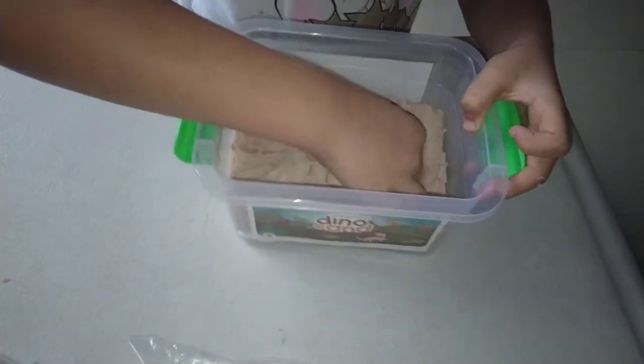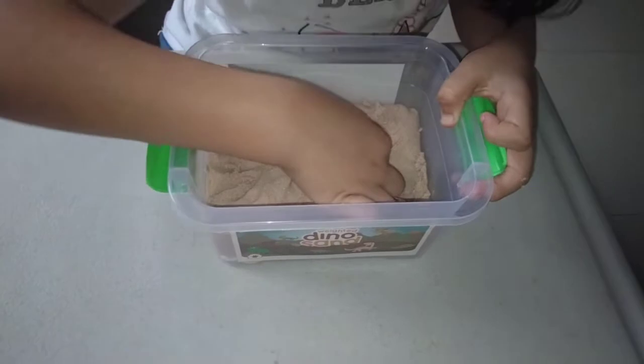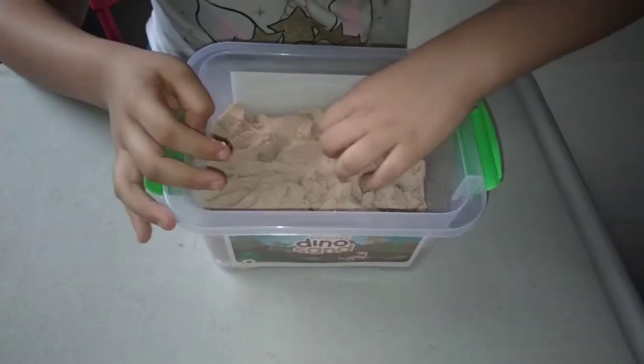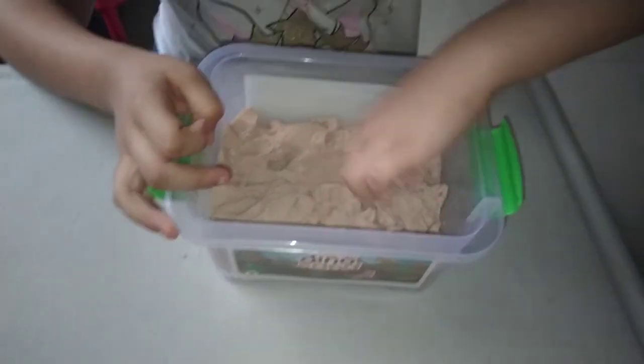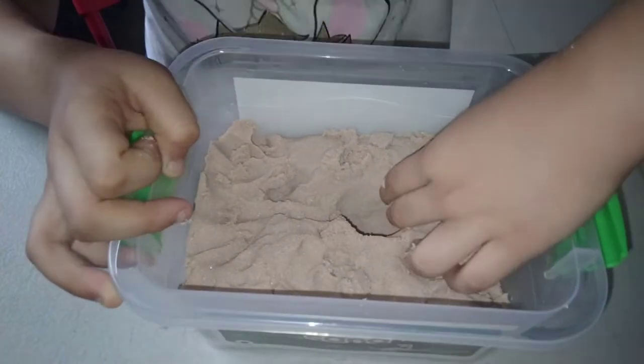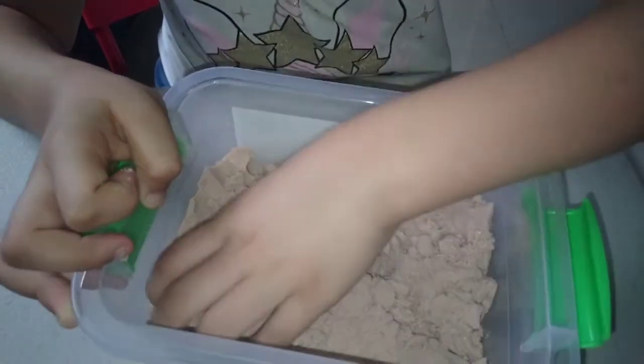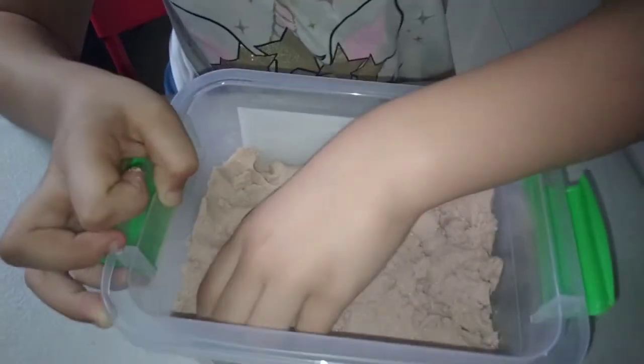I wonder... that's the ground. It's kind of hard. I think there's a woolly mammoth under here. There's nothing here. Maybe over this mountain...